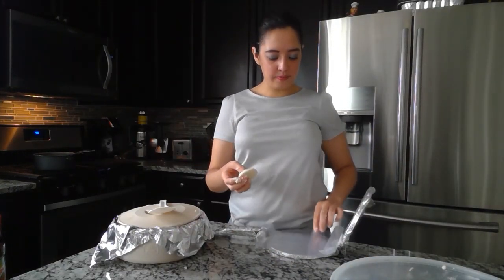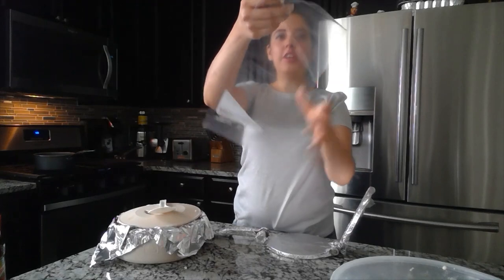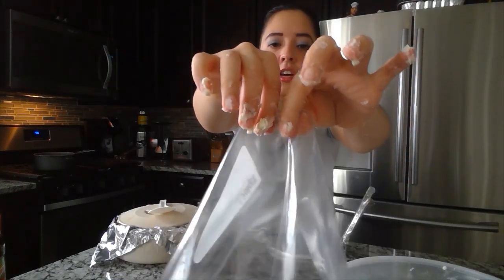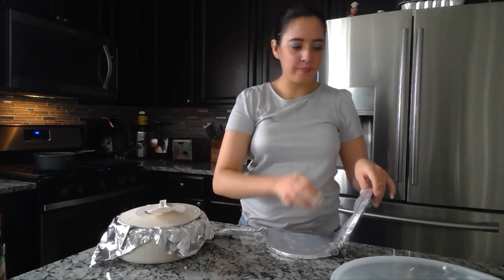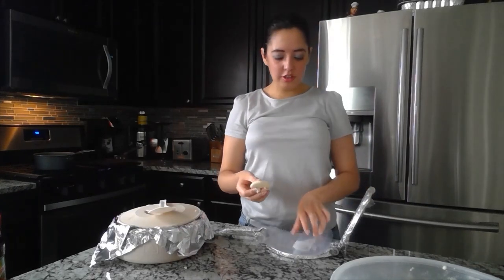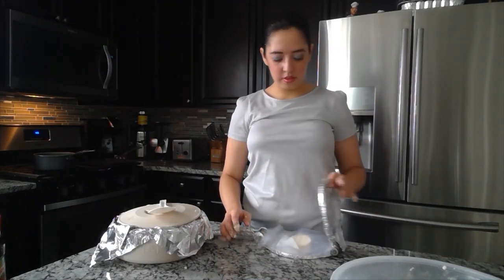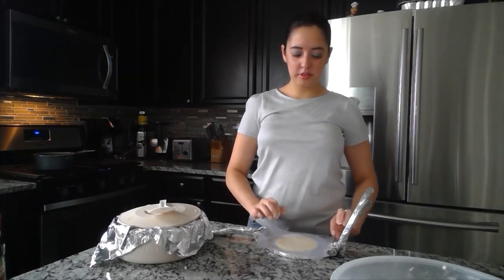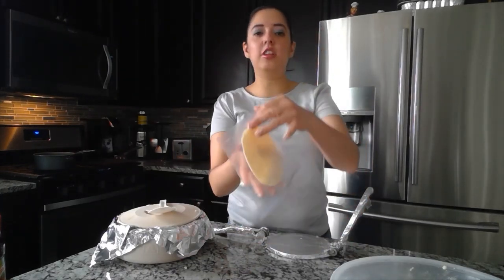Now that you have your first tortilla, you're going to grab your tortillera. You're going to rip a Ziploc bag — as you can see, there's already a line right here. Put the bag flat on your tortillera, place the dough ball straight in the middle, close it, press down lightly, open it, and flip it. Then do another press, and your tortilla should look something like this.